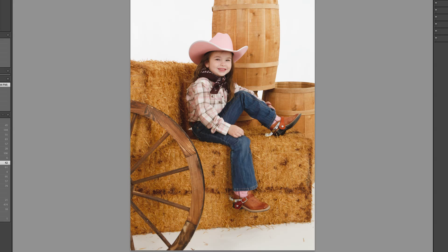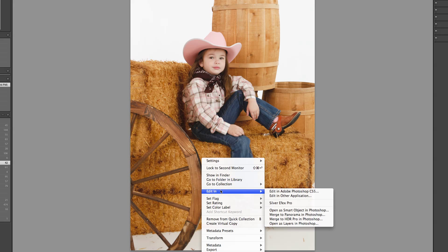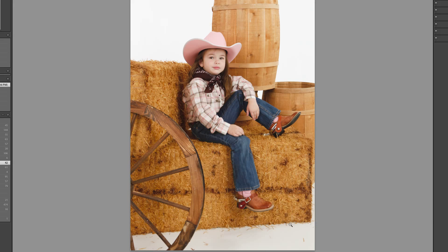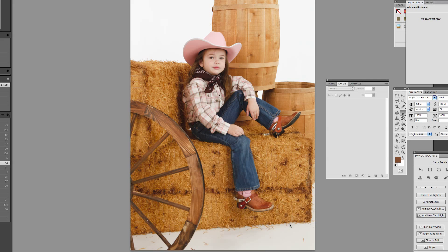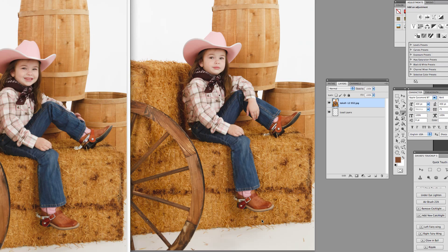I'm going to highlight the image without her smile, and by holding the Command key down, I'm going to highlight the image with her smile. Then I'm going to right-click onto the image, Edit In, and Open as Layers in Photoshop. This is going to take the two images over into Photoshop and open them both up in the same file as layers.